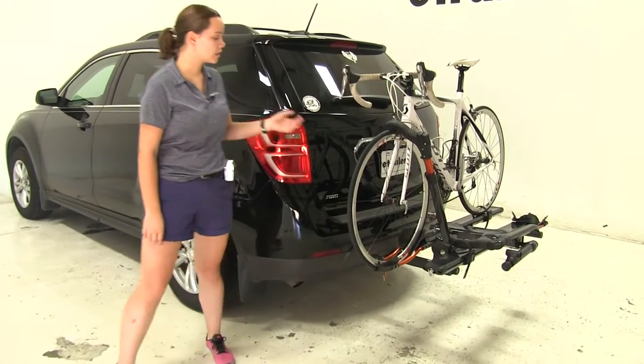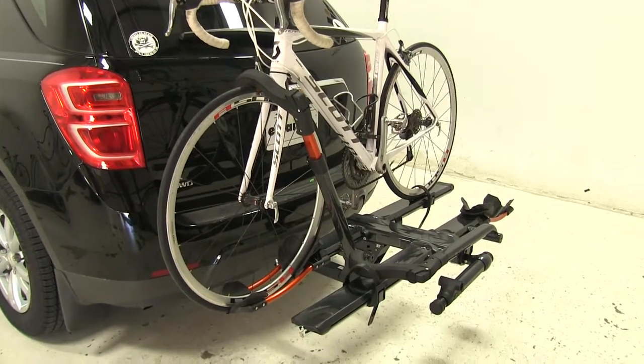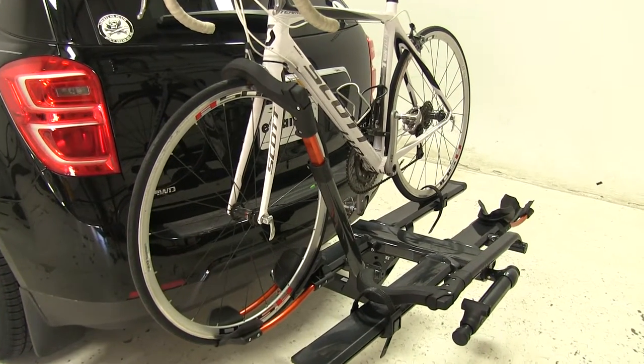Today on our 2016 Chevrolet Equinox we're doing a test fit of the Kuat NV 2.0 platform style 2 bike rack. That part number is NV22G.